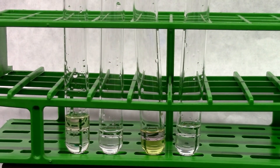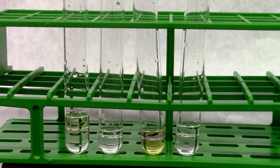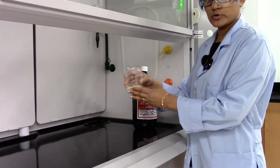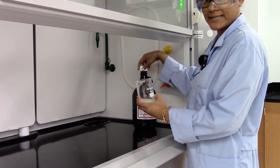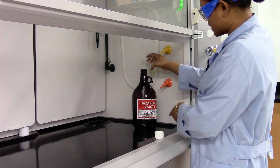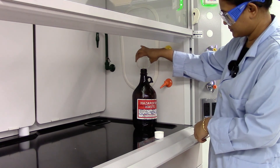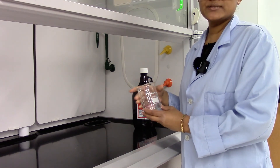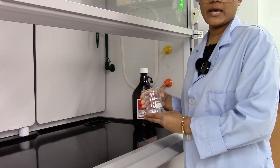We'll clean the test tubes and put the metal solution in a labeled waste bottle. I'm going to dispose all my metal solution collected in a waste bottle which should be labeled. Now you can rinse your beaker in the sink and put it back in your cabinet.